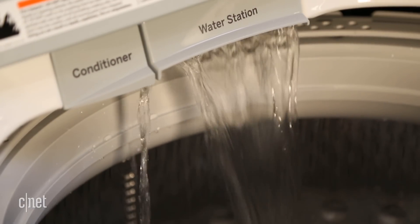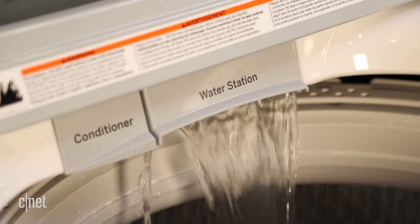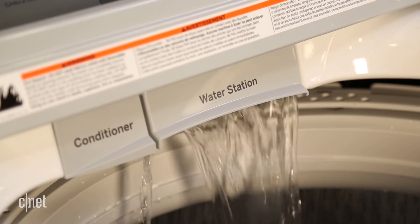It also has a built-in faucet GE calls the water station, where you can hand wash or simply pre-soak clothes before starting a cleaning cycle.